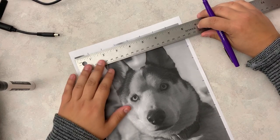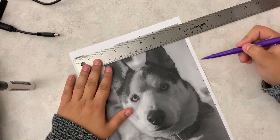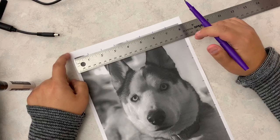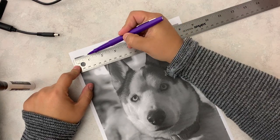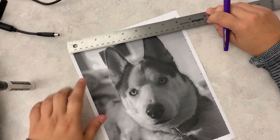What I did first is I went around on all four sides, and if I line up my ruler here, I can show you. On the edge of the picture — I didn't go from the edge of the paper, I went from the edge of the picture — I measured every one inch and made a little dash along the edge. So I did that on all four sides.